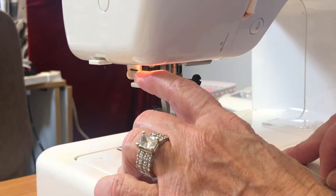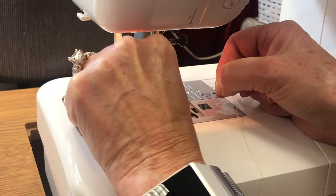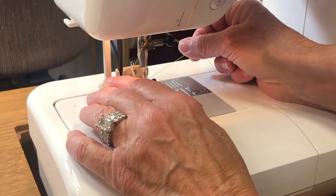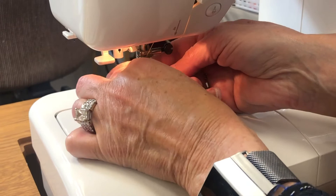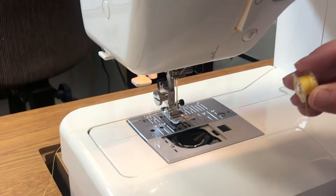Lower your foot and I'll show you the automatic thread threader. Bring it down, take your thread over that first piece of plastic on the left, and bring it across so it's in front of the needle hole. Then slowly lift this up and it pulls the thread through — your needle is now threaded. Just pull the piece through and raise the foot.